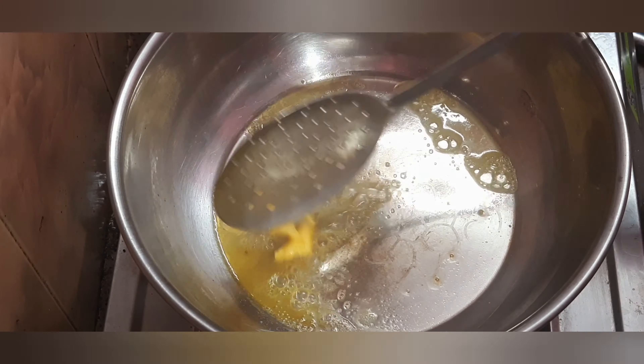First, let's add 2 tablespoons of butter. I'm adding unsalted butter, but you can add salted butter. The butter will melt and you can roast in it.